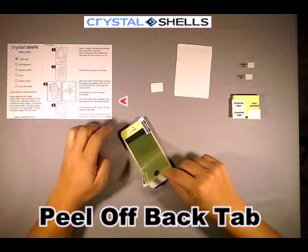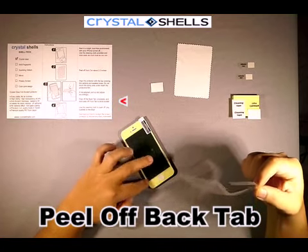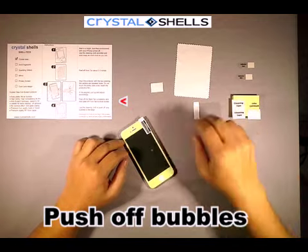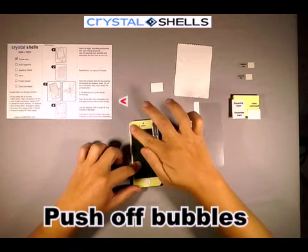When the screen protector is positioned correctly, pull off the back tab completely. This high quality screen protector will slide down and attach itself — lower quality screen protectors do not do that. Give it a good rub and push off any bubbles.